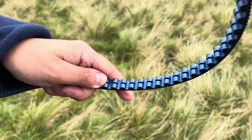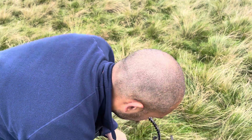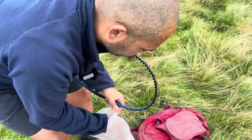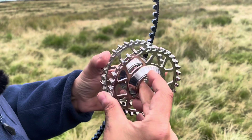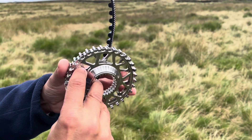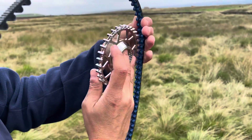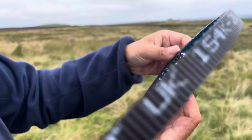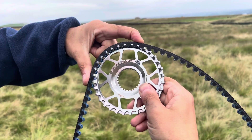This one is the center track belt, so it has this groove in the middle that joins up with the cog — and I actually have a cog here so I can show you that as well. Look how beautifully machined these are. They just join up in there and it keeps it perfectly in track.